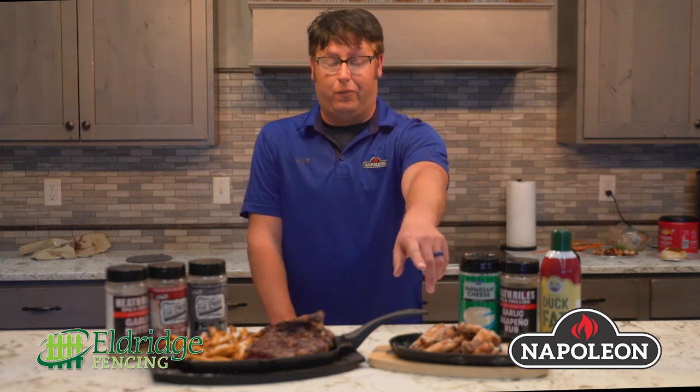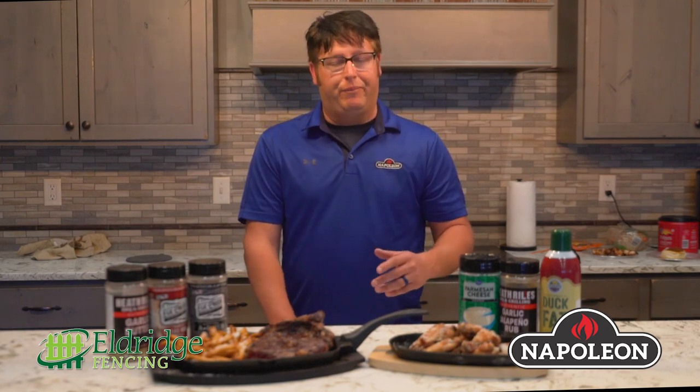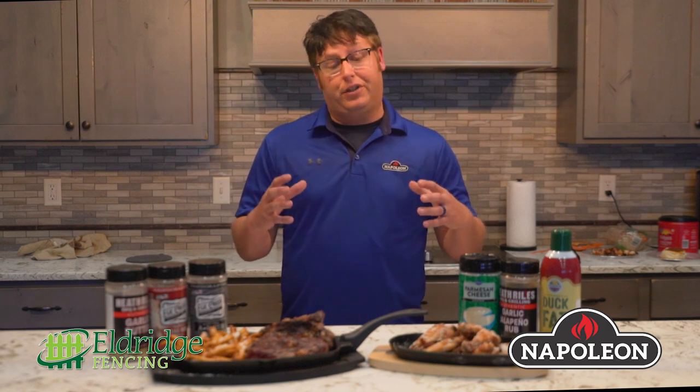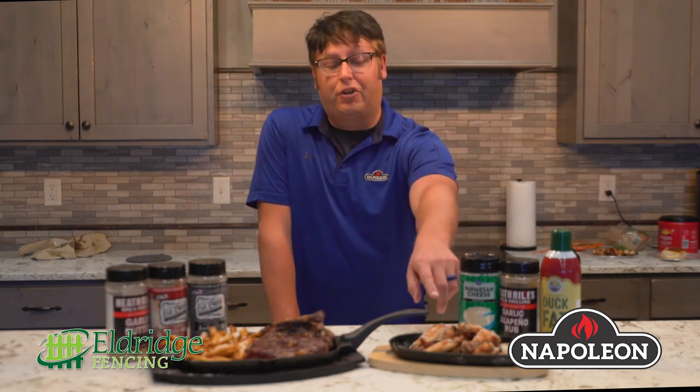One of the recipes I did today was actually one of my favorites — it's a garlic parmesan wing, and we'll show you in a little bit the rotisserie basket we have going. I put these in a rotisserie basket, turned on the rear infrared, and got them all nice and crispy and crusted.